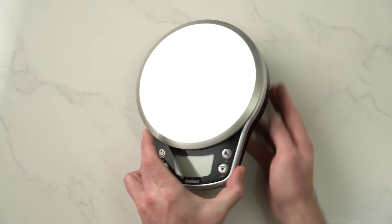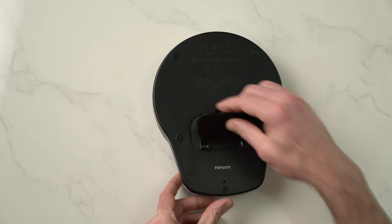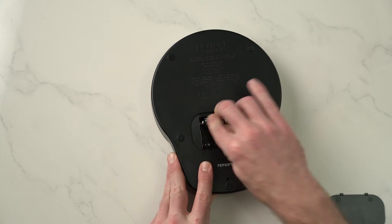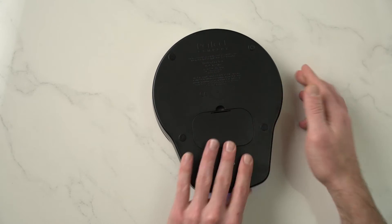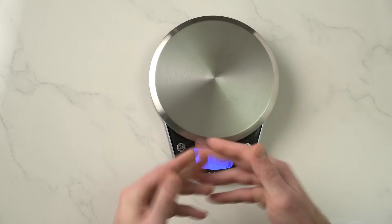So when you open the box you'll have your scale. First thing you want to do is put batteries in. Flip your scale over, remove the battery cover, and insert three AA batteries into the scale. Then just replace the battery cover and you're all set to go.